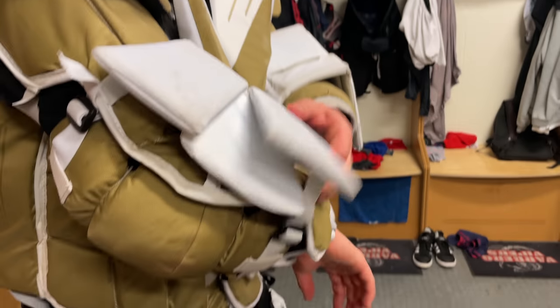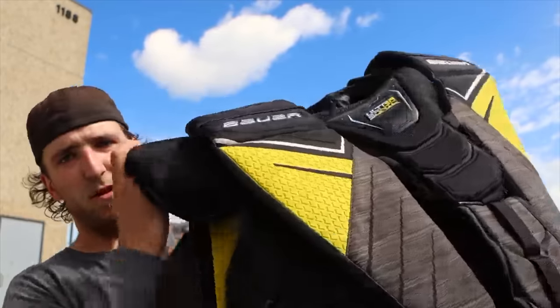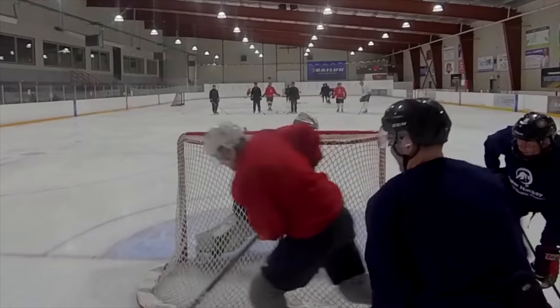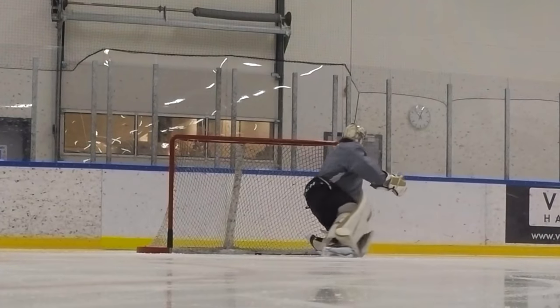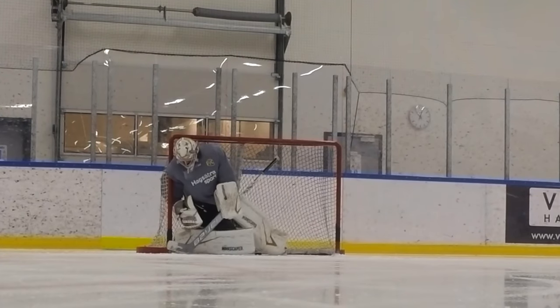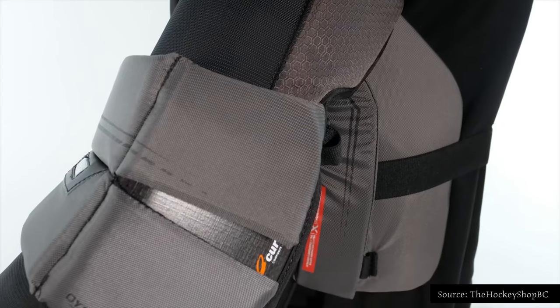The most important thing about this custom order is that I wanted things beefed up. I tried the Ultrasonic chest protector the summer before in 2020 — it was really mobile, but the arms were really soft and I felt everything in the biceps and forearm area. So with the Hyperlite I reinforced the biceps. I also found the arms on the Hyperlite were a little too long, so I got 25 millimeters taken off the arm length and found that to be perfect. Being six foot five I kind of have my t-rex arms.